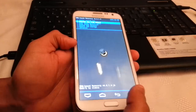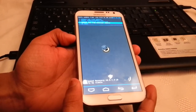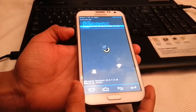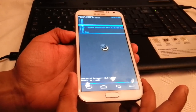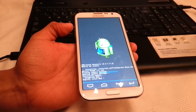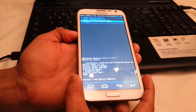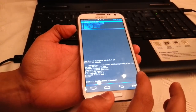Once back in recovery mode, use the volume rocker and scroll down to install zip from SD card, then hit enter. Scroll down again to choose zip from external SD — that's where I've put the theme. Scroll down until you see the transparent blue theme, hit enter. Scroll down until you see install transparent blue theme and hit enter. Once the theme's finished installing, scroll down to go back, then hit reboot system now.